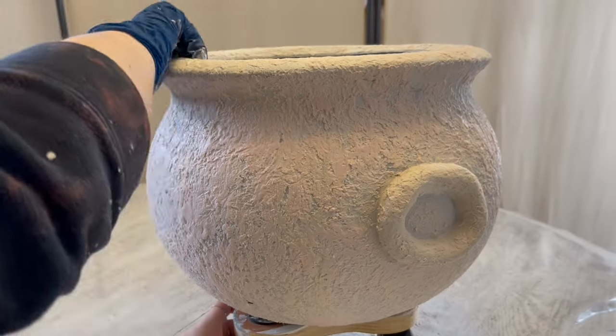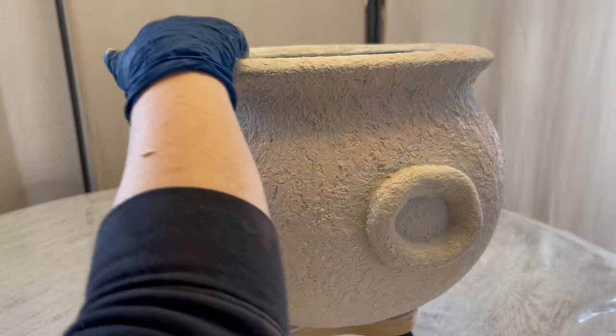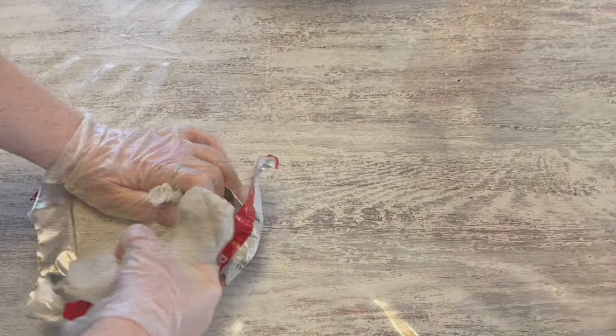Then I just go back around and make sure everything's down the way I like it. And now it is time to make our rope.